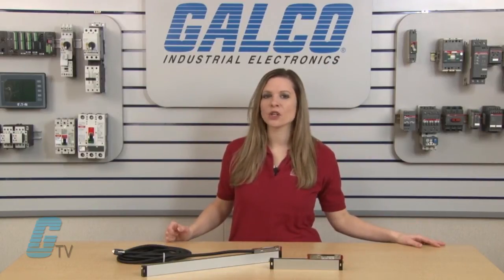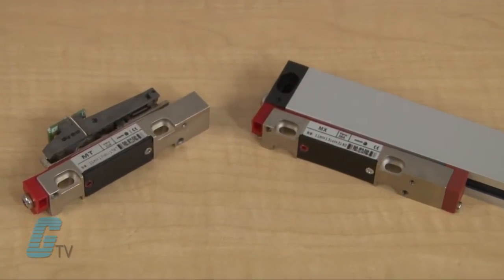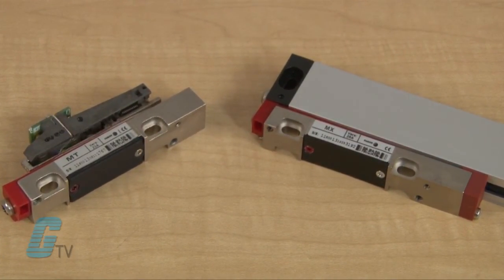Linear encoders are suitable for applications on milling, turning, boring mills, and grinding machines. The M-Series has feed rates of up to 60 meters per minute and vibration levels up to 3 Gs.